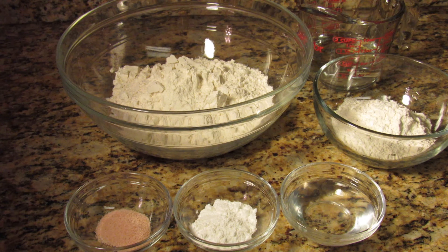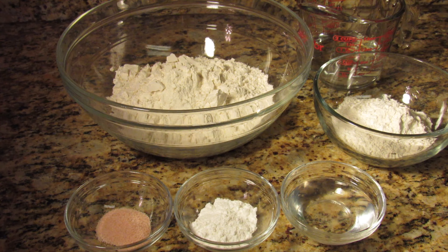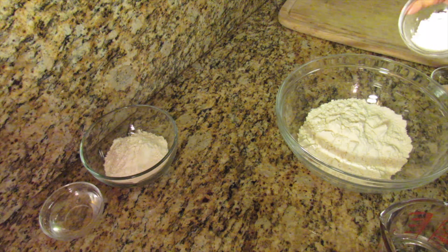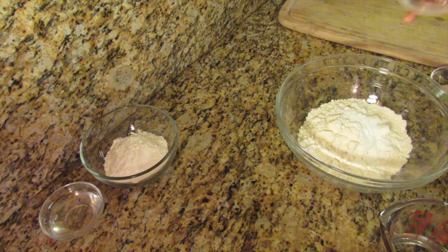Now it's time to make the roti. I have unbleached all-purpose flour, baking powder, salt, coconut oil, some extra flour, and water. Begin by adding all your dry ingredients — the baking powder and the salt.